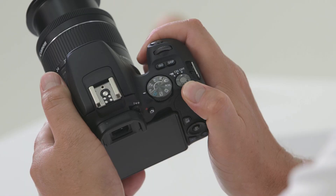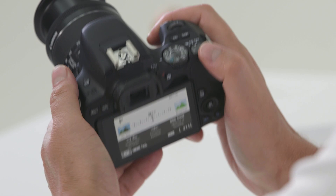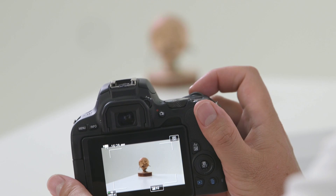On the top of the camera you'll find the on/off switch. Simply switch it across once and you'll turn the camera on. Switch it one more time and you'll find the movie functionality on the camera.